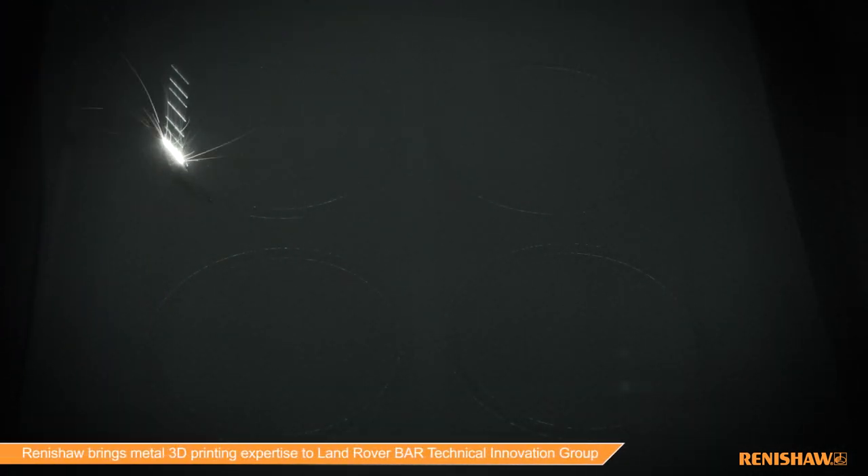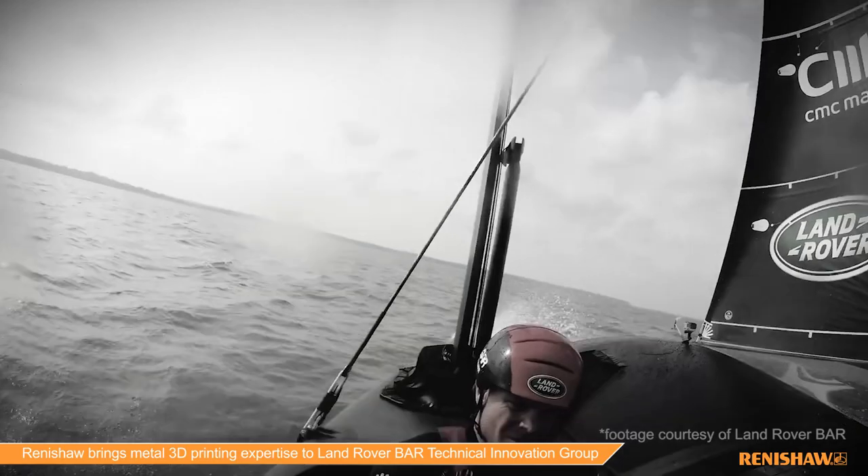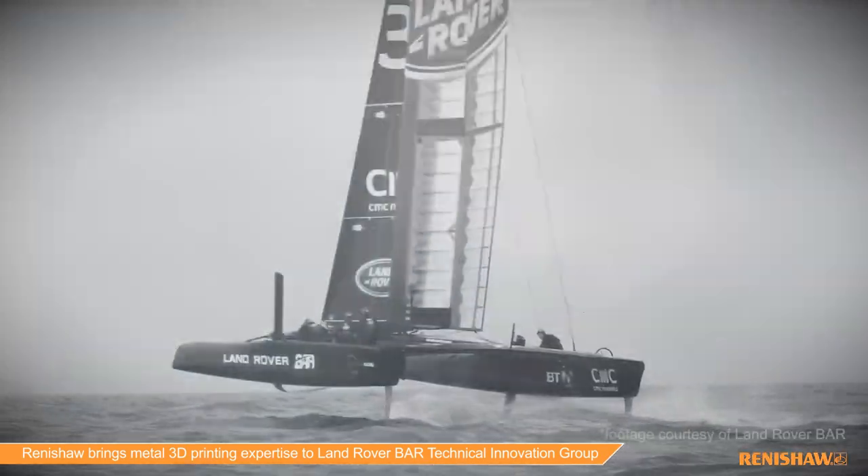This is a part that we built for Land Rover Ben Ainslie Racing — it's a part of an America's Cup yacht. I'm not actually able to tell you which part of the yacht it is, but it's a very functional and very central part of the ultrafast boat that we're helping Ben Ainslie to develop to challenge for the next America's Cup.